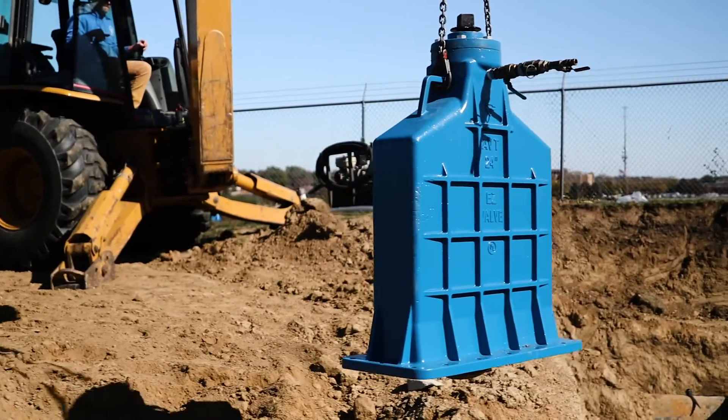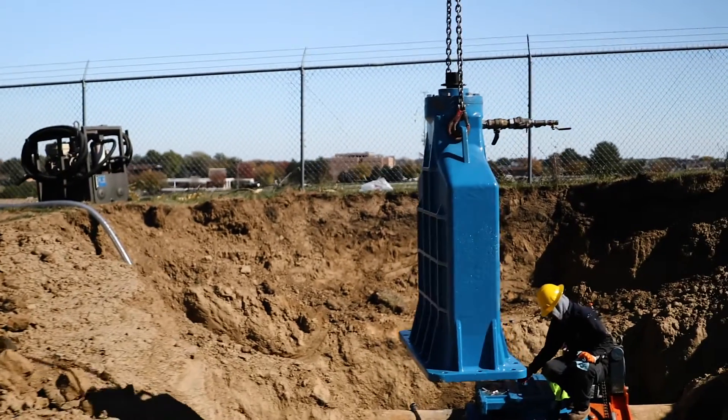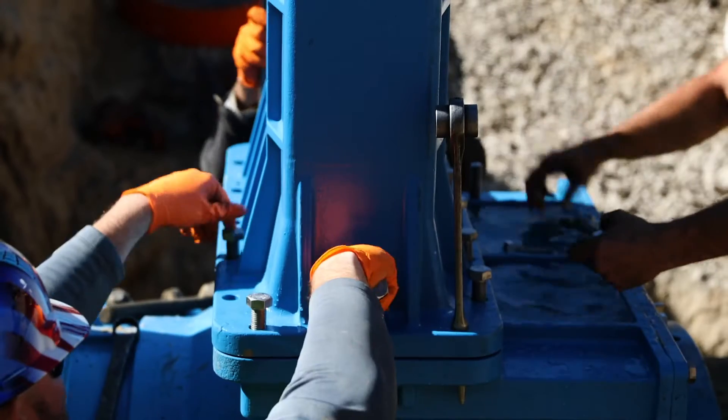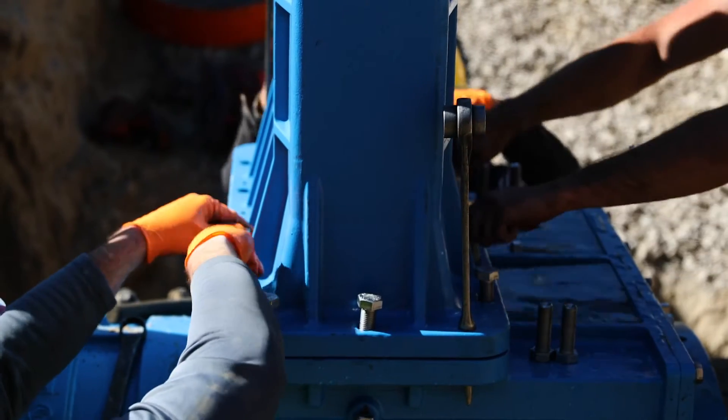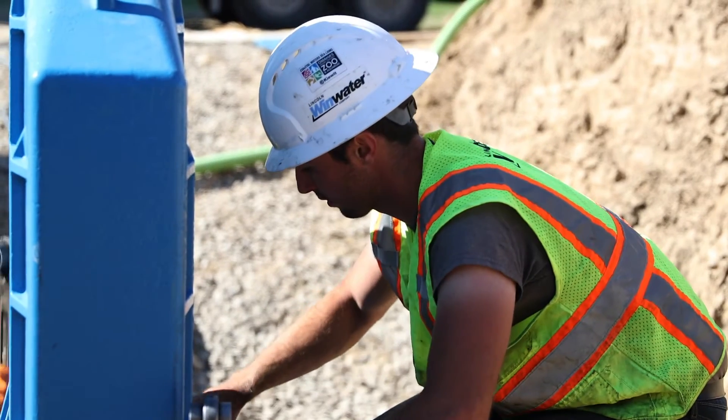This valve will allow us to fill our south and north tower separately. Being at different elevations, if we fill them at the same time — which we are currently doing — we have to basically shut down our pump system when one tower fills up before the other, so we're kind of losing out on our existing elevated storage.